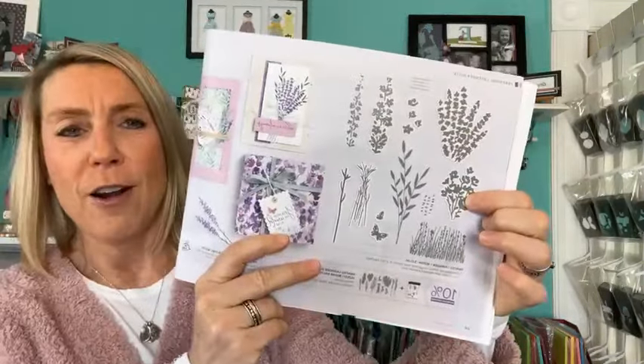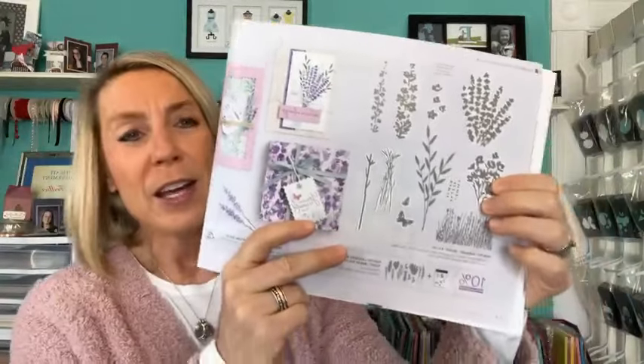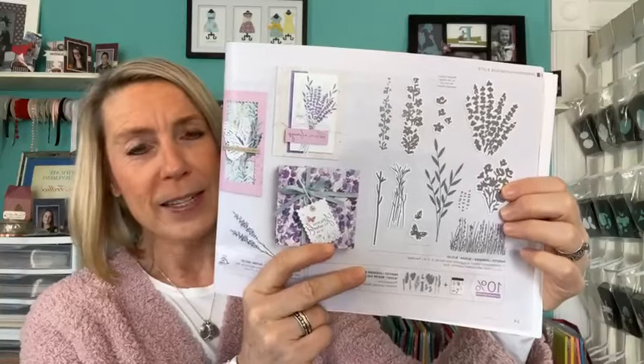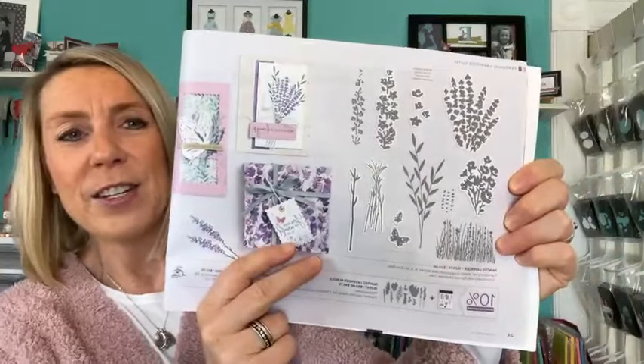So yeah, I'm like sighing because I don't have the stamp set yet — it's going to be here this weekend. But the Painted Lavender stamp set is what we're drawing for.